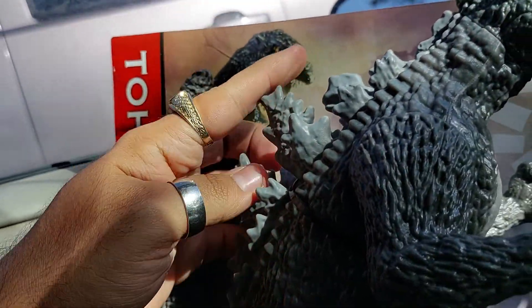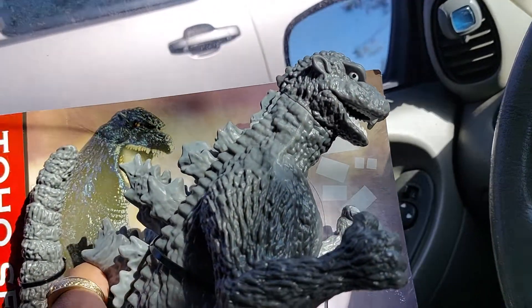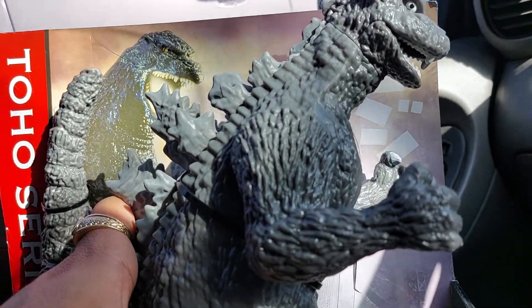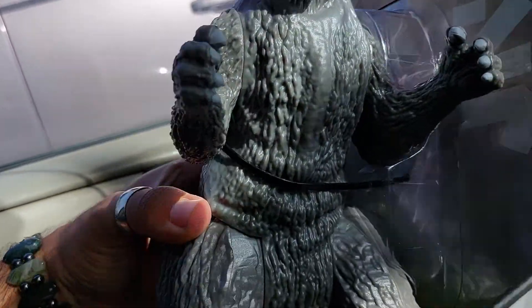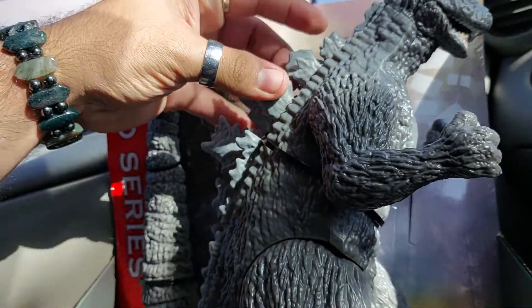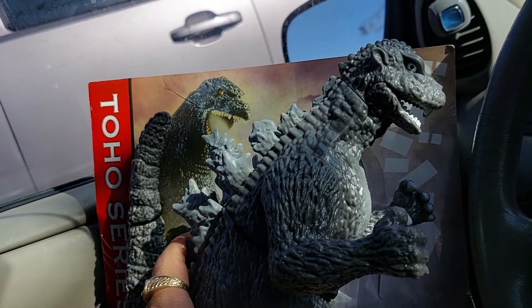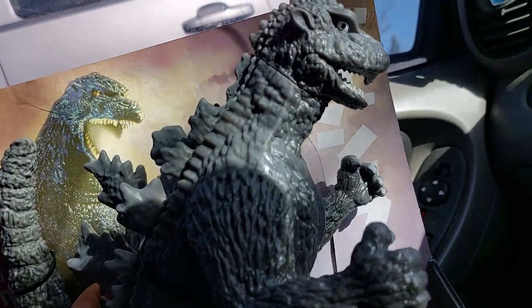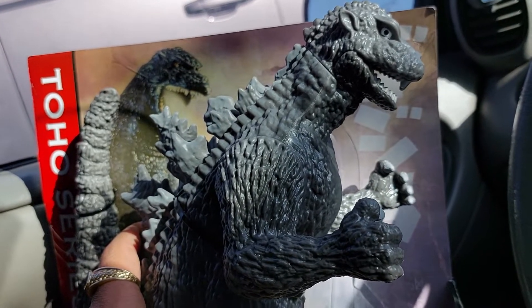These are a little bit rubberized. As of right now I can't open it till I get home — I'm on campus waiting in my car for my class to start. The plan is to get some air dry clay, sculpt better dorsal plates, and then repaint the whole entire thing to a matte black with some gray dry brushing.